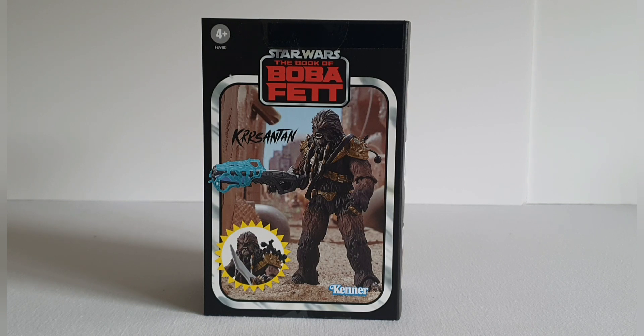We are still awaiting the Krrsantan figure from the deluxe box set, but there are some differences between the two figures. This one comes with a lot more accessories and he's got a snarl on his face, as opposed to the deluxe box set where his mouth is closed. I was in two minds to get this figure because of the cost — in the UK you're getting up to just shy of £40, which is an awful lot of money for a 3.75-inch figure. But as an SDCC exclusive, I decided to bite the bullet on this one.